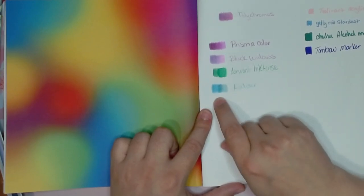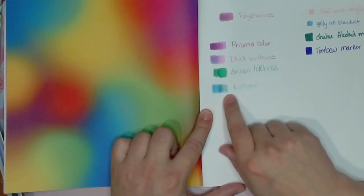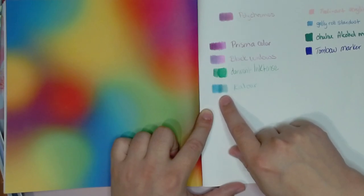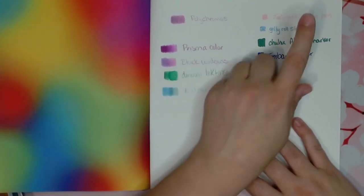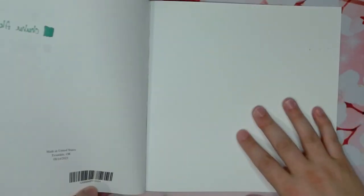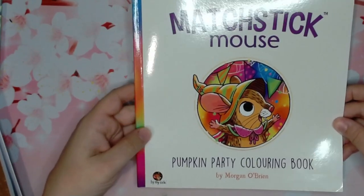I had a very easy time with the Prismas. The Black Widows were fine. Derwent Ink Tints — I highly discourage anyone from using any kind of water-based anything on these pages because they're super thin, just like any other Amazon pages; it goes through really easily. I also tried my Tulliart acrylic paint pens, and those worked amazingly — no ghosting or anything. So that's Matchstick Mouse Pumpkin Party Coloring Book by Morgan O'Brien, just came out.